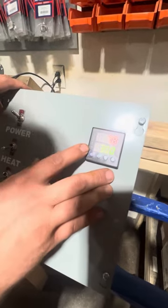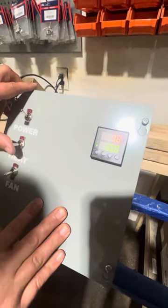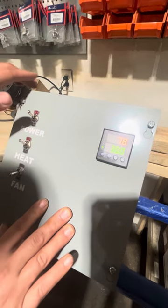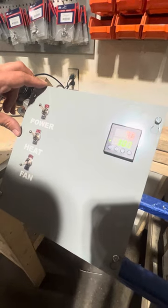Right now we have a small light on next to the OUT. Once that comes on, we can flip our heat switch to the on position. You hear the contactors engage, and that's sending power to the heating elements.